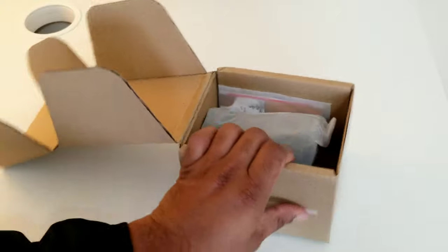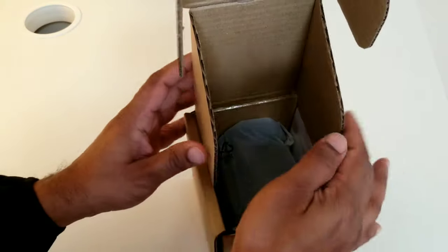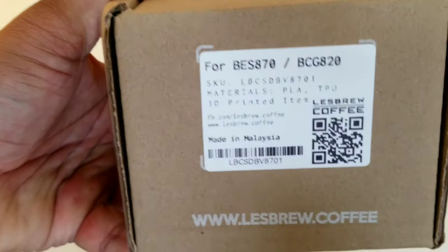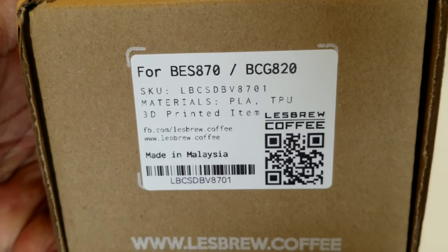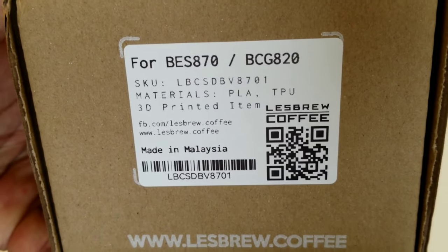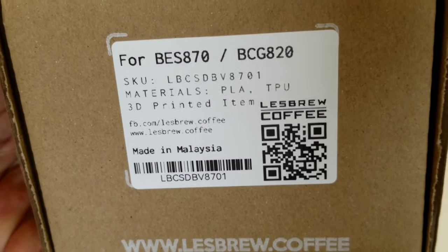Now this particular model is for the Breville Barista Express — that is the BES. Let me show you the model number: this is for the BES 870, and it can also work for the BES 860 because the size is exactly the same.